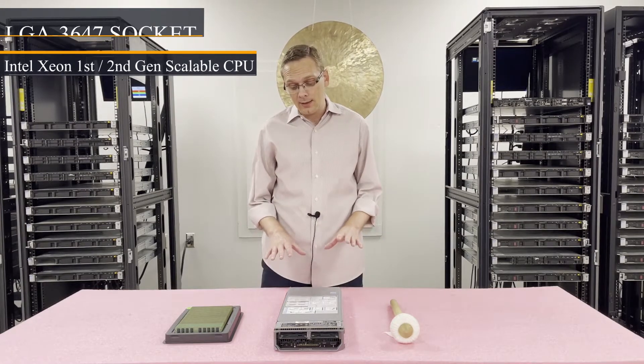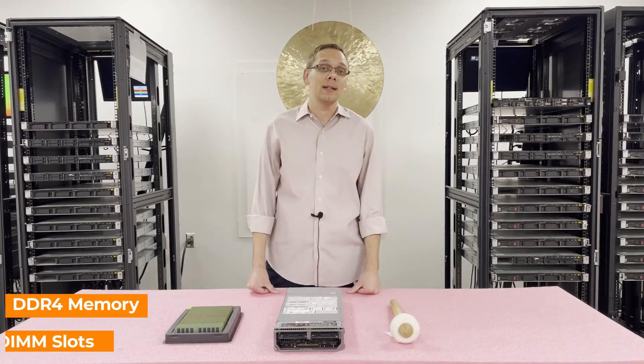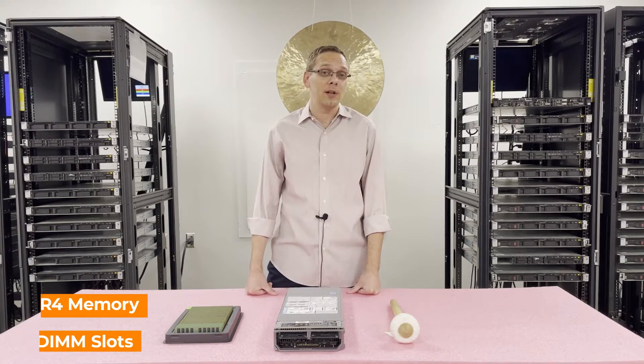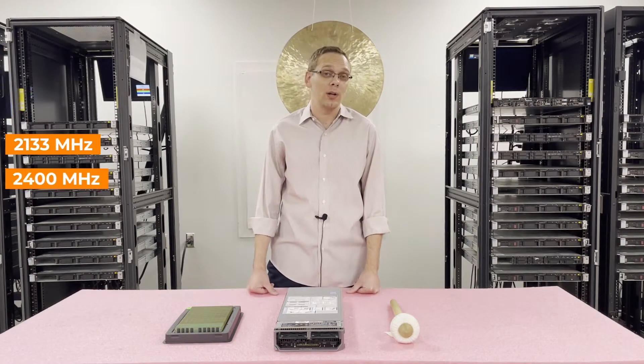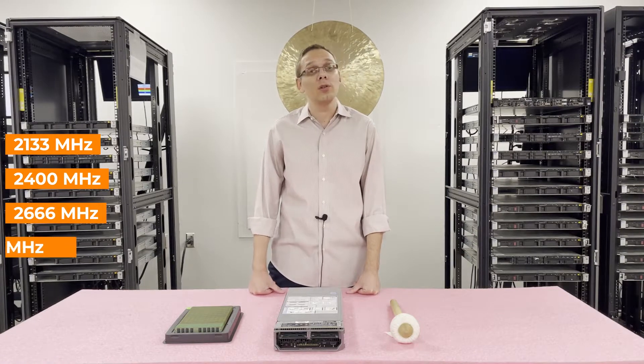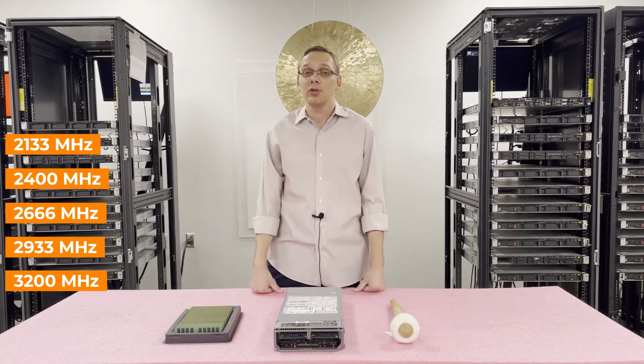As far as the memory is concerned, it's DDR4 memory. There are 16 DIMM slots inside. You can use a number of different speeds: 2133, 2400, 2666. And technically, if you put in 2933 or 3200, it's going to clock down to 2666, so just know that going in — that's going to be your max.